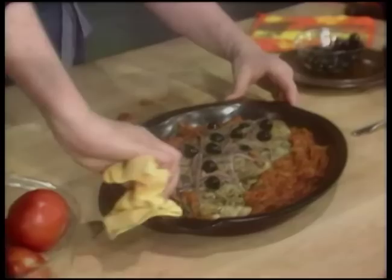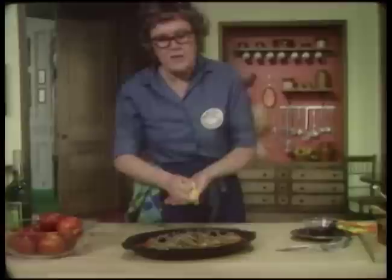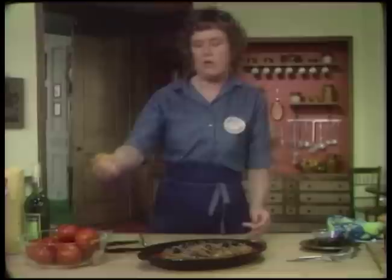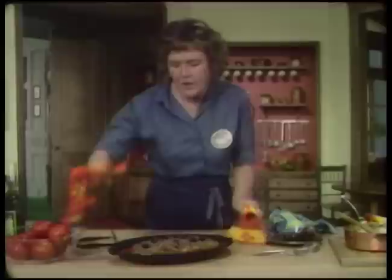Now, as usual, you have to have some little paper towels around - you want to make sure that your platter is clean. You can do this somewhat ahead, but you want to be careful not to overcook the fish. When it is a braised fish, you have to cook it long enough so it's fairly tender, so that when you put your fork in it is reasonably tender. I think don't do it too much ahead - it can keep warm, but it's going to be much better if it's fresh.